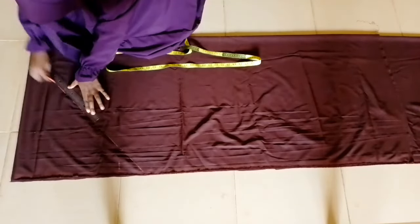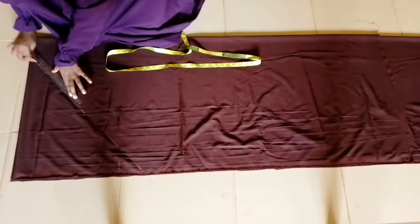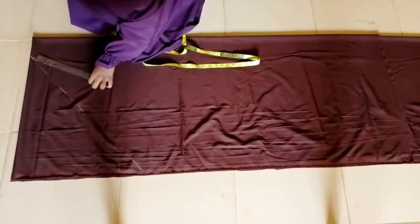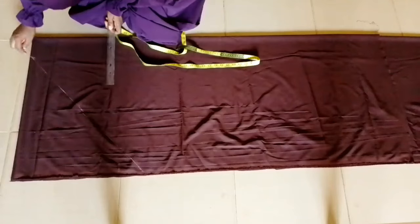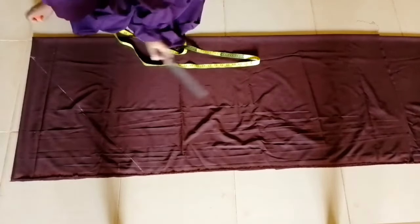We all know that the Egyptian hijab is the one where the sewing is at the side and not at the front. So I'll just go ahead and mark that to form a straight line.